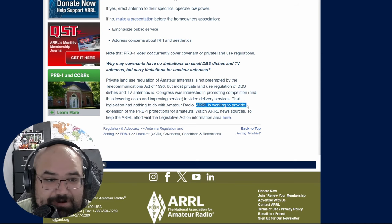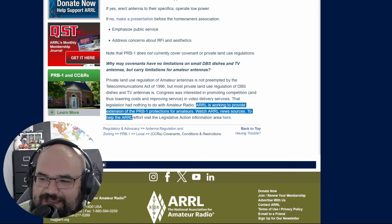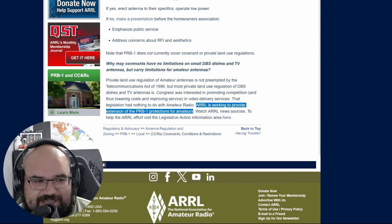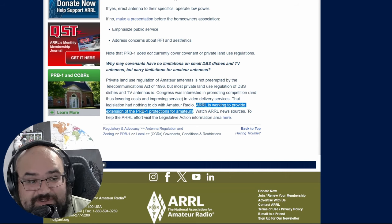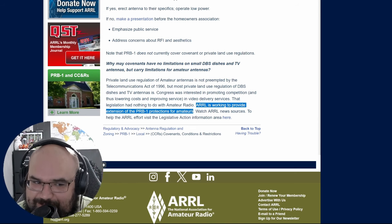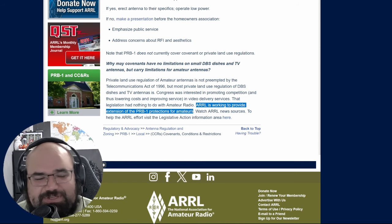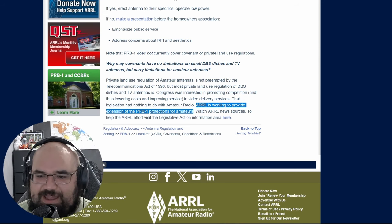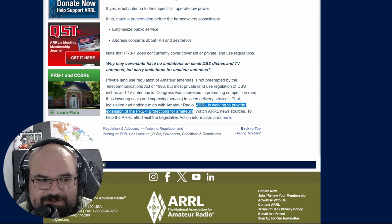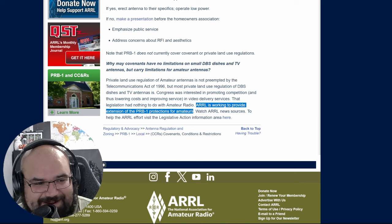The ARRL is asking for donations to get this added, so they are working to extend the protection to amateurs. On one hand I dislike HOAs because of overreach I've seen firsthand. On the other hand, if the FCC does this, that's a lot of government overreach — the government telling private entities what they can and can't do with their land. I think that's partly why they're hesitant: they don't want to be accused of government overreach, and HOAs have a lot of money behind them — vastly more than the ARRL in many cases.